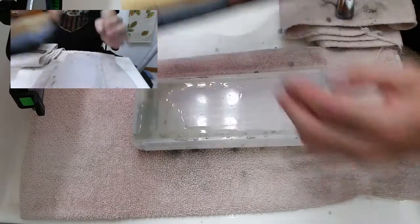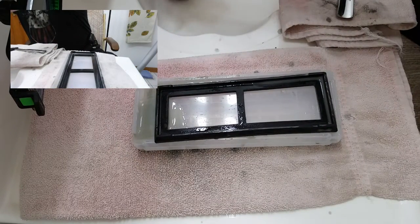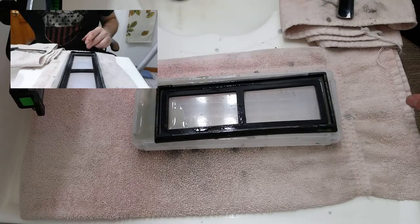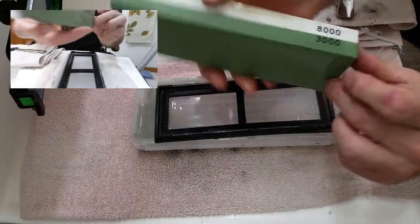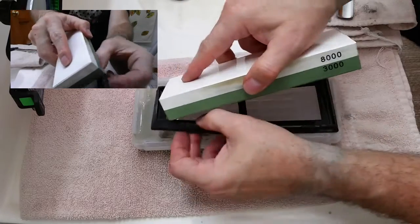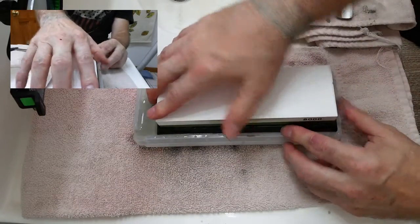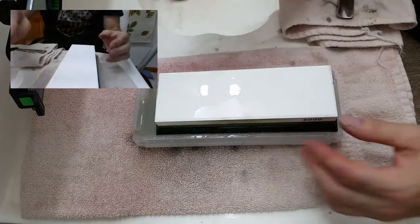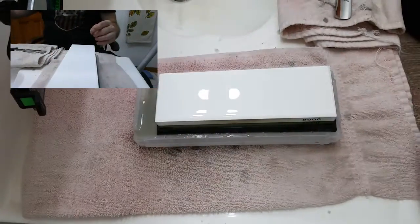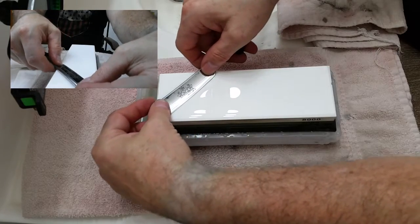Moving on to the 8K stone. From the 3K to the 8K stone, we've got a delta of 5,000 grit between stones. As we move through this progression I'll show you where I'm going with that. Again: 20, 10, 5, and 10 X-strokes, and with pressure.